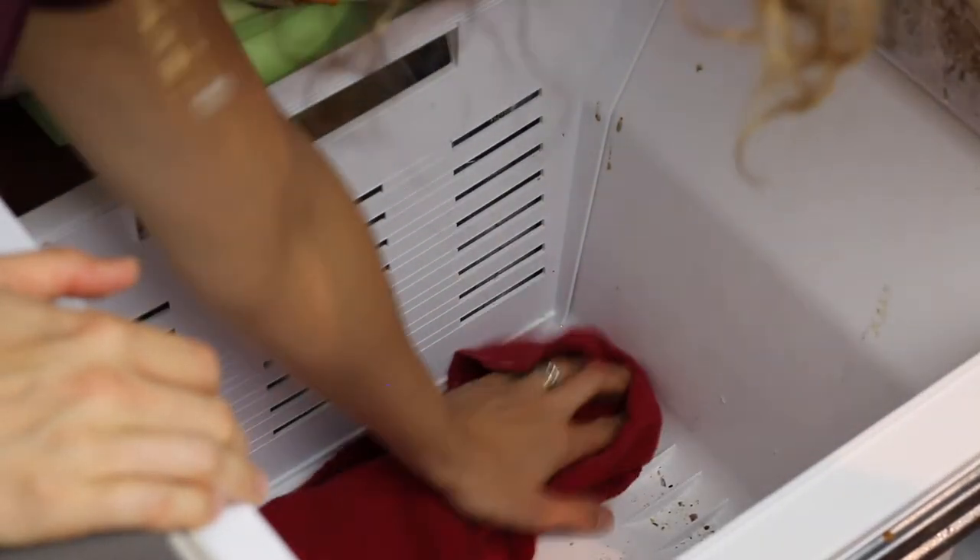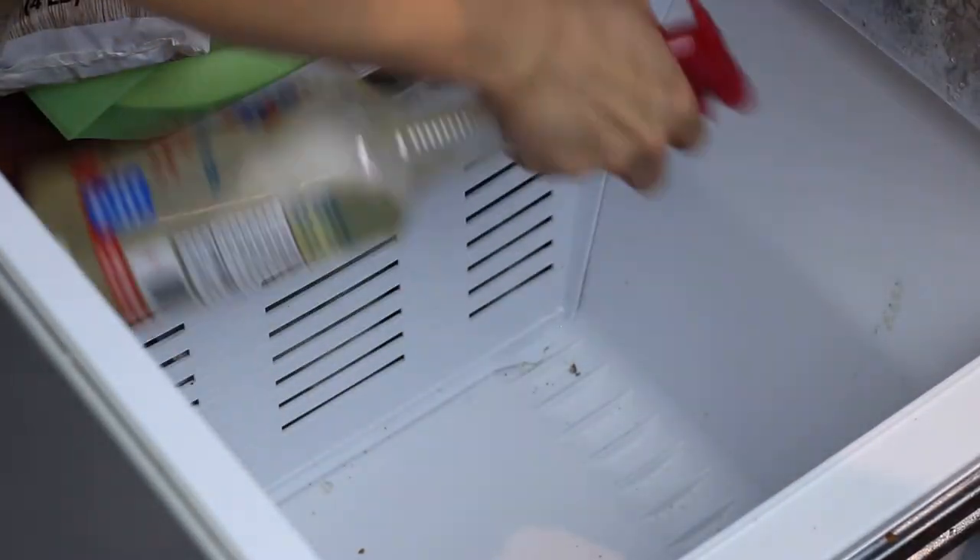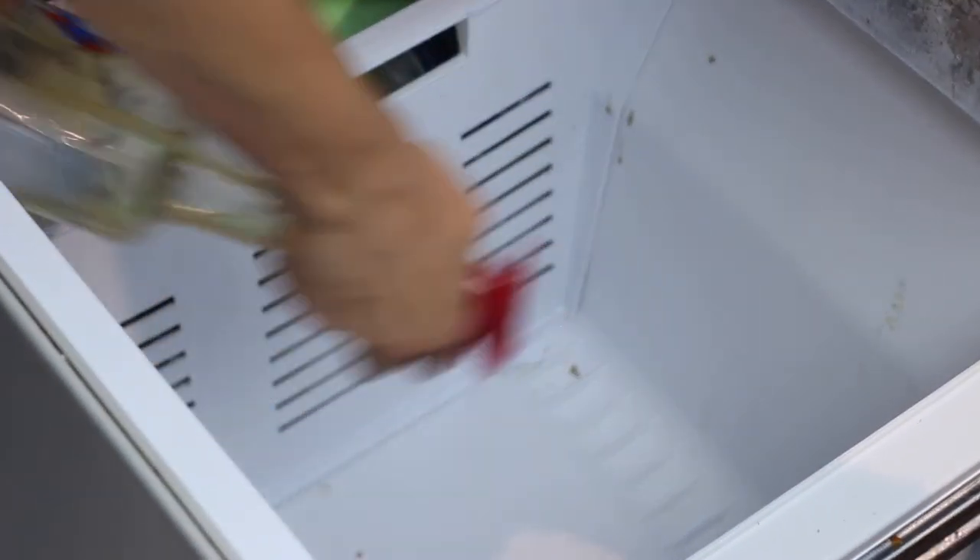Don't let anyone tell you that you need a deep freezer in order to save money and eat healthy. Yes, it's absolutely helpful, but you don't need it. You can still just take whatever you have and do your best with it. That's it — there's our freezer. I hope you enjoyed this video and it gave you some ideas to help you save money and eat healthy. I'm Steph from stephaniejenkins.com and cheapskatecook.com. Don't forget to hit the like and subscribe button, and I'll see you next time for more ways to save money and eat healthy.